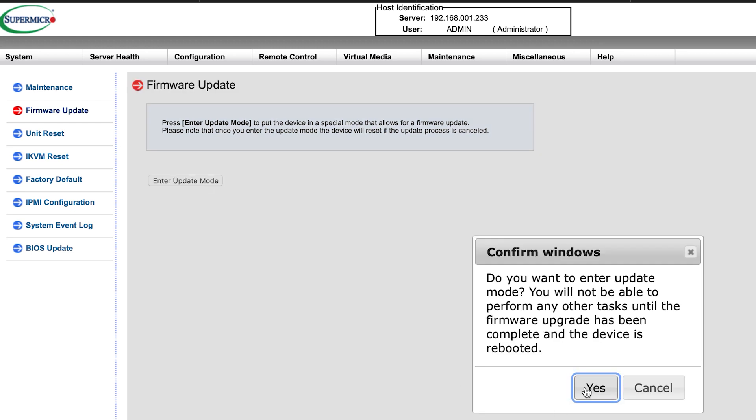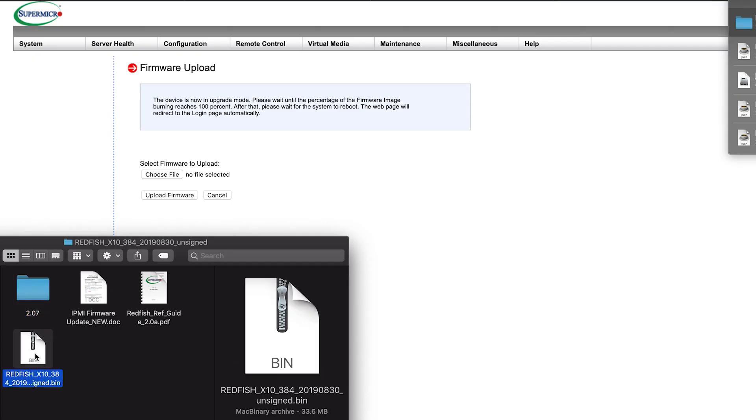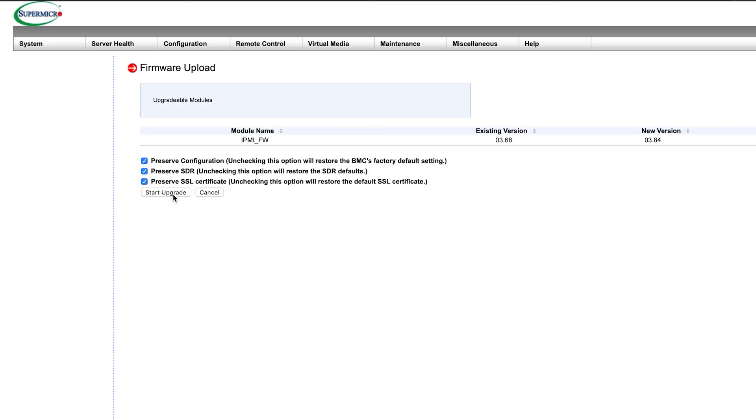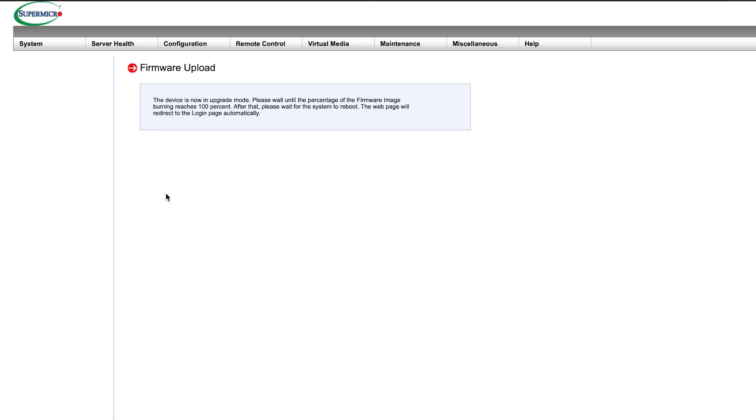Next, hover over the maintenance tab, click firmware update, and select enter update mode. Find the files you extracted earlier and upload the file with the .bin extension when prompted. Be sure to check all of the boxes that show up as well — preserve certificates, settings, and all that good stuff. Now just start the update and wait a few minutes for it to be done.